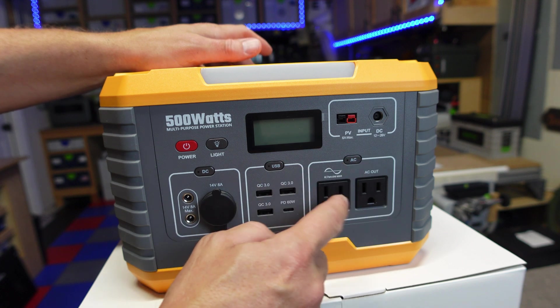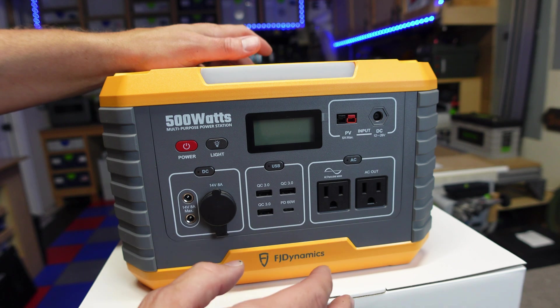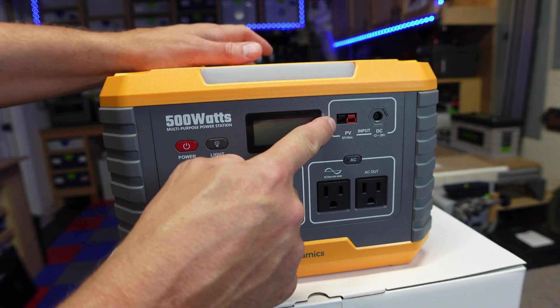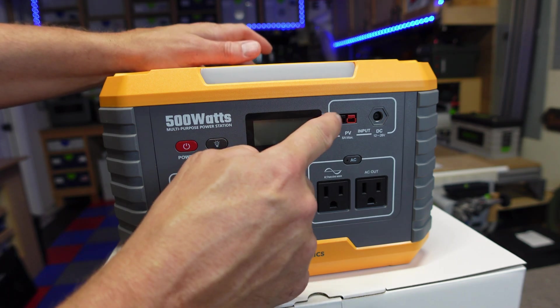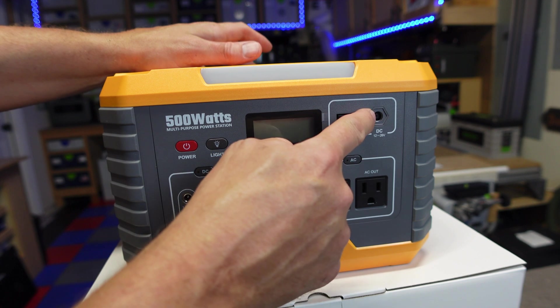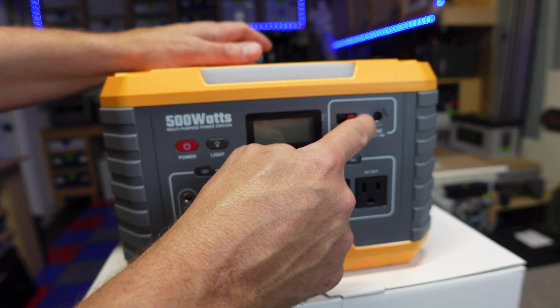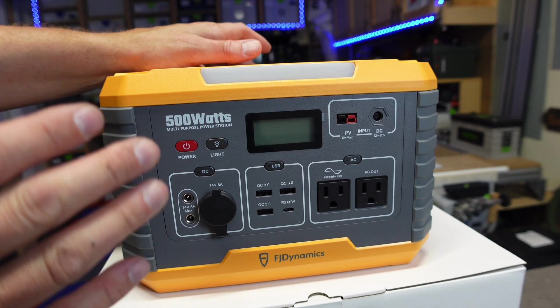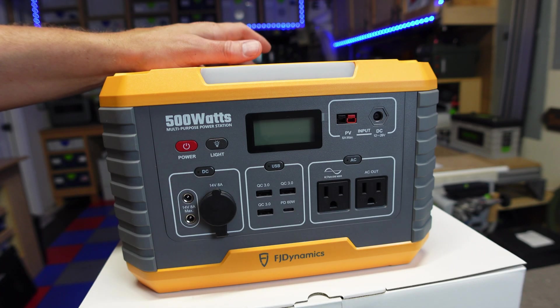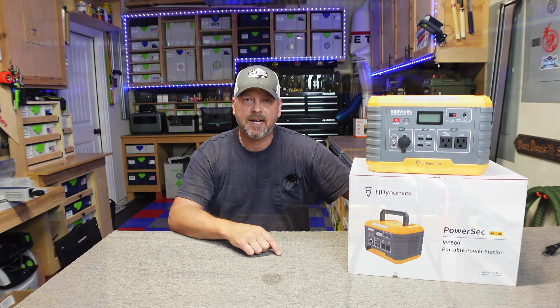On your AC side you've got two AC receptacles rated up to 500 watts that will put out clean pure sine energy. For your input you're going to get Anderson connectors able to accept up to 12 to 26 volts worth of solar panels or 100 watts max, as well as your DC input for your AC wall charger. You're going to get around 100 to 103 watts worth of input, so with either solar or AC wall charging it's going to take about five hours to charge from zero to 100%.